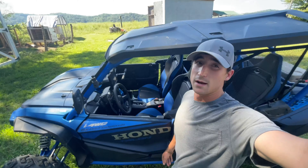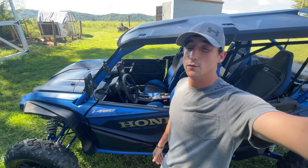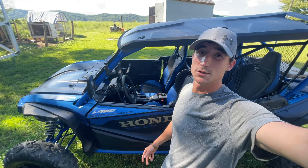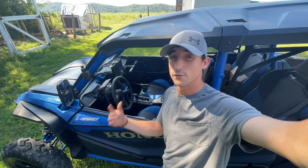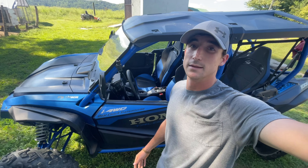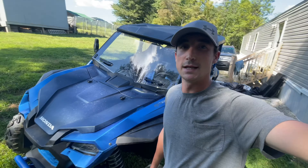Once again, huge shout-out to SAUTV for making this product. Hopefully it helped you guys out — time will tell, we'll see if it holds up. I appreciate you guys checking out the video. If you don't mind, like and subscribe — it helps me out a ton, it doesn't cost you anything. Hit that notification bell and we'll get some more videos out. It's endless the things you can do to these things, so appreciate you guys checking it out. We'll see you next time.